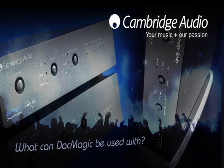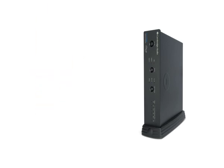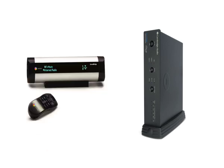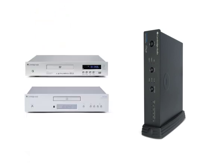What can DAC Magic be used with? DAC Magic upgrades audio from any PC network music device, like a Squeezebox, Sonos, or Soundbridge, and games consoles, to truly high-end sound quality. It also offers equally impressive improvements to standard CD and DVD players.